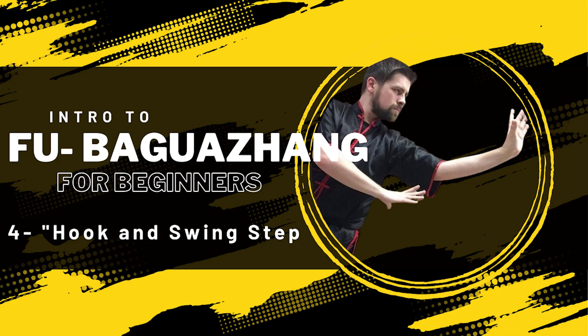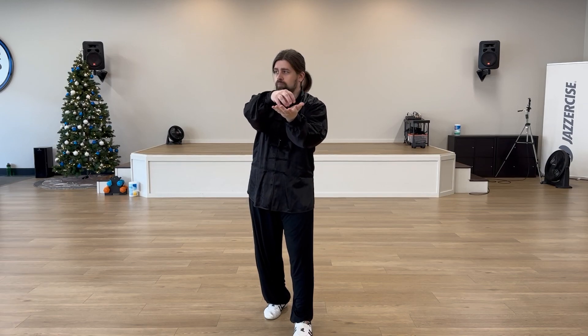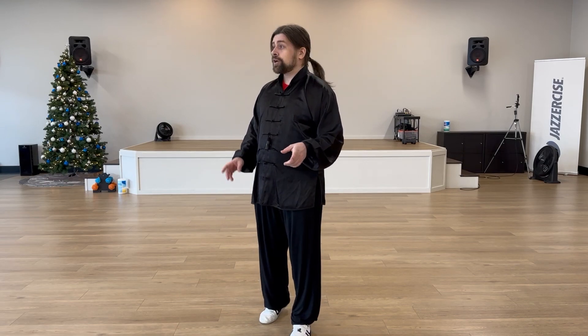Hey guys, I hope you've been practicing because today is where Bagua gets interesting. I am beyond excited to bring you this lesson today. We are going to be working on our hook and our swing steps. Now these steps are your precursor to your Bagua spins. Stick around to the end so you can see how all these previous videos culminate into one beautiful exercise. We're going to go ahead and get started working on our hook and our swing steps.